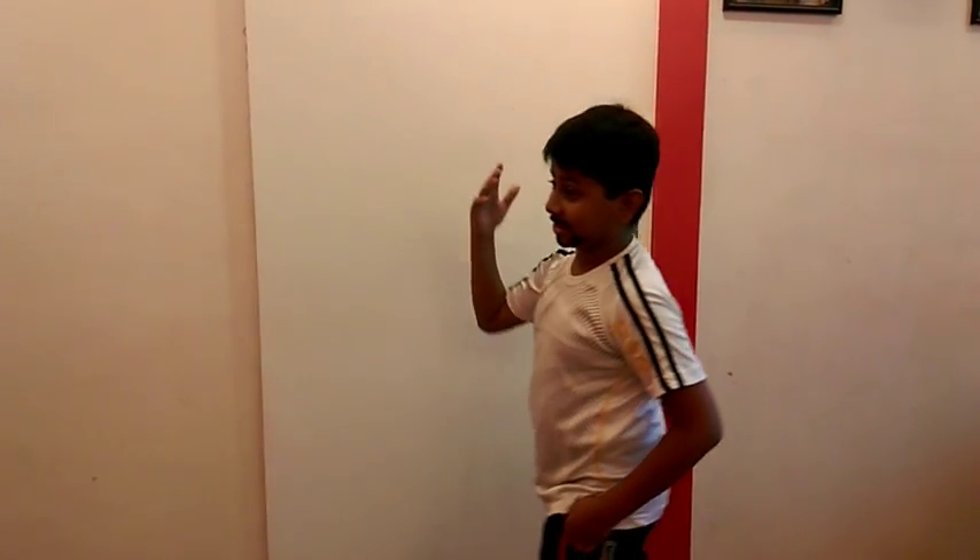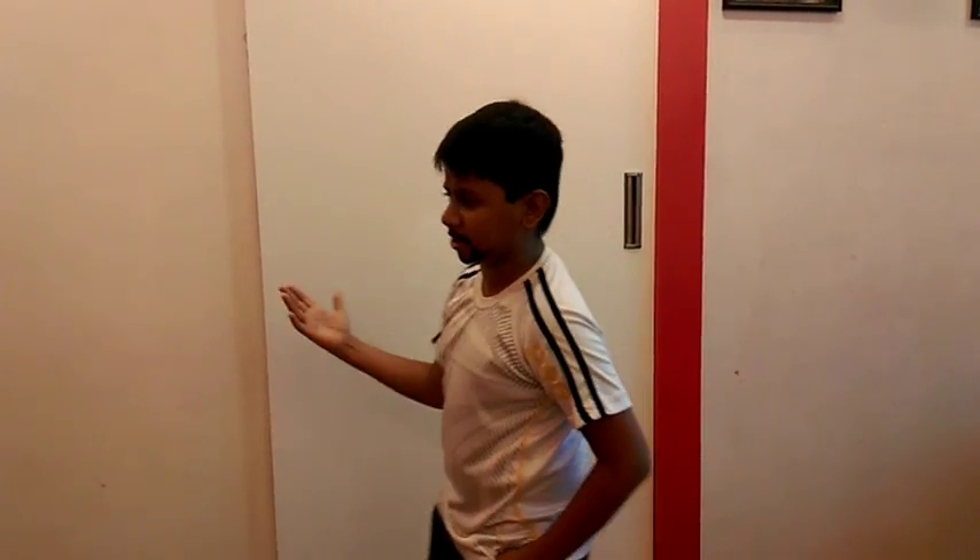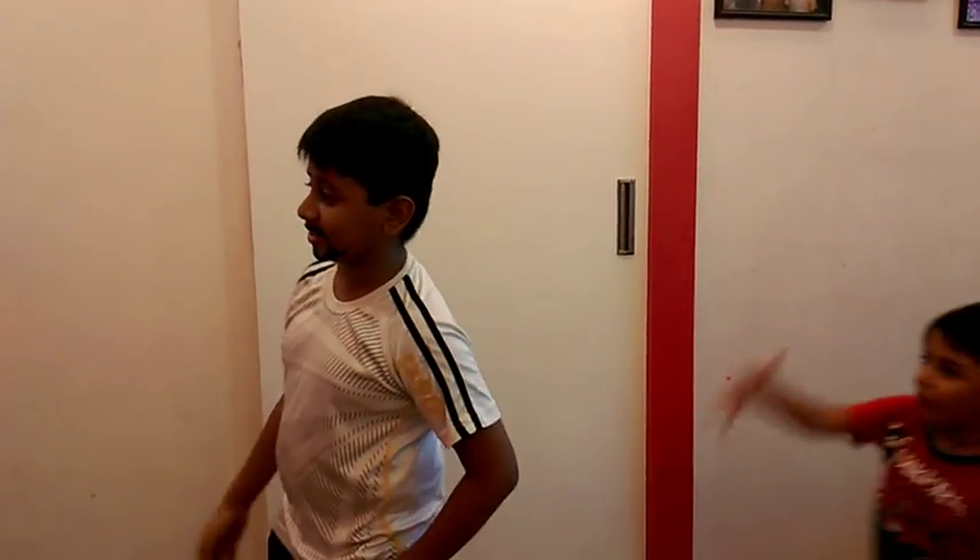Hey Javis, be ready. There will be guests tonight because there is a party tonight. Hi, good morning. What? There will be guests tonight.